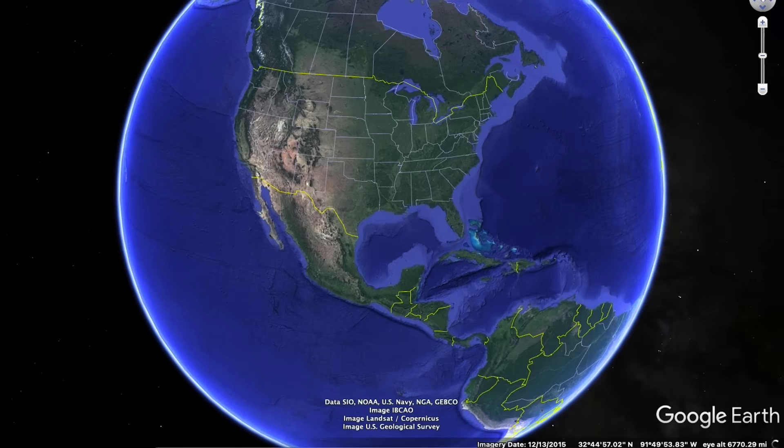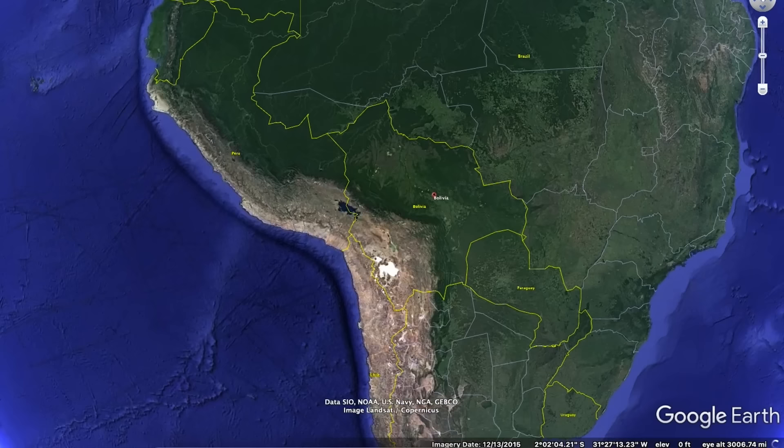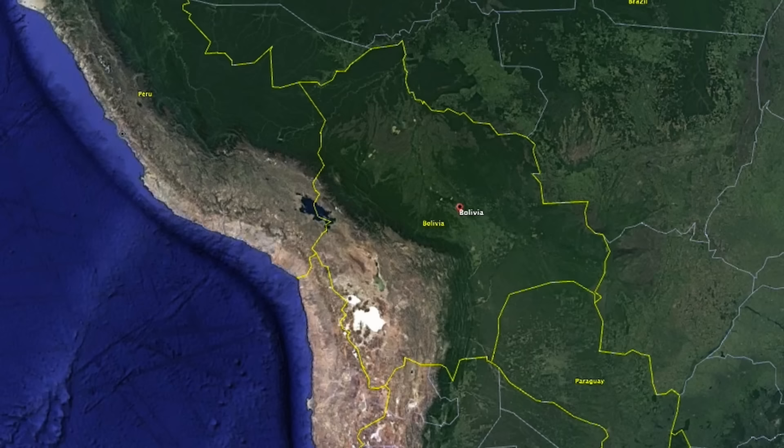There it is right there. Landlocked between Peru and Brazil, we're up in the Andes. So if you're having trouble breathing, that is why.